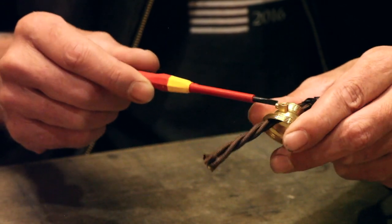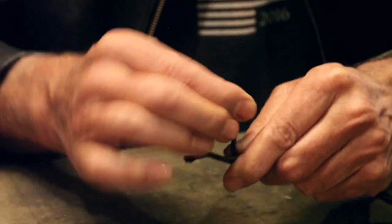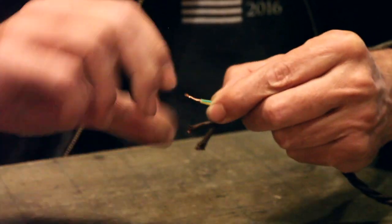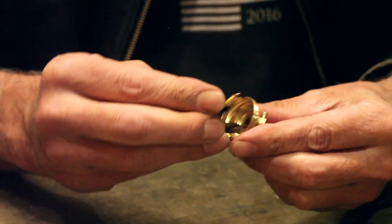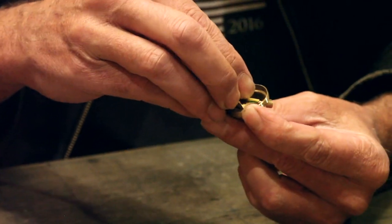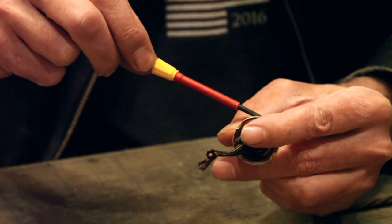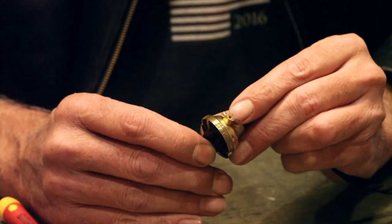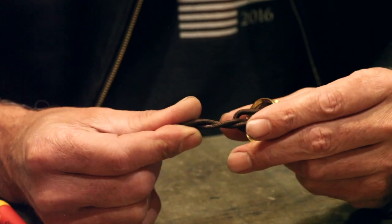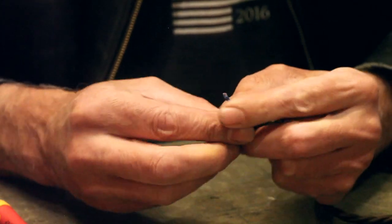This is the cable that earths the entire lamp holder and we're going to wire that first. Unscrew that connector and find the earth wire — which again is the yellow-green stripe. Twist it, turn it, and then very carefully without messing up the braid, push that into the terminal and tighten it up. You'll be able to see the end of that earth cable just visible, confirming it's connected.